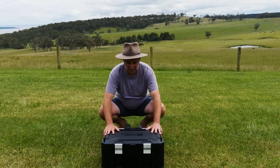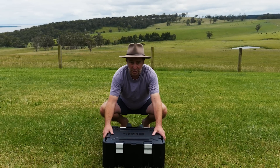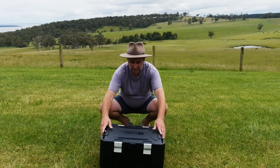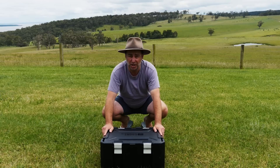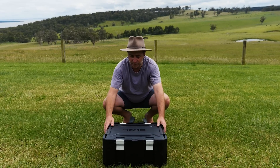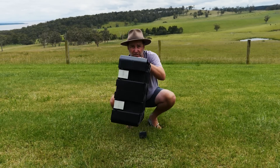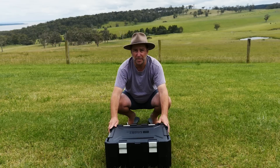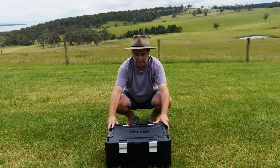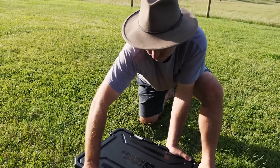In front of me I've got the Wolfpack Pro by Front Runner. It is light and strong — nothing better than having something light and strong. It features four extra-secure latches that keep water and dust out of the Wolfpack Pro. Another great feature is that because it's flat, you can strap it to a roof rack on top of your ute, car, camper trailer, or anything like that.